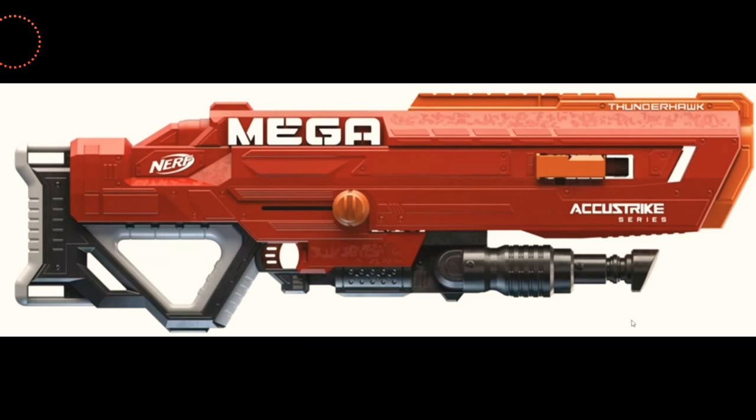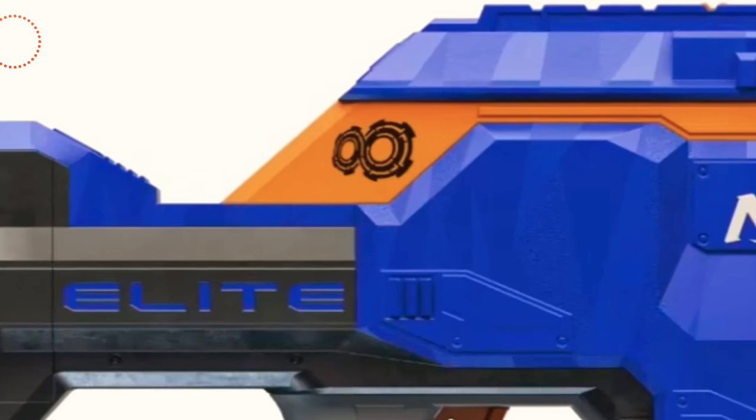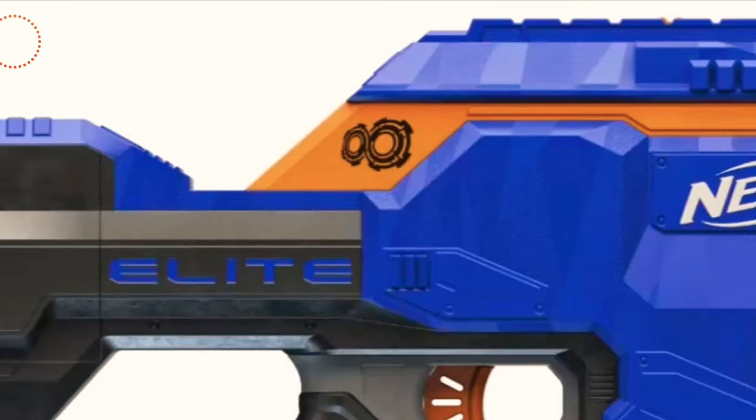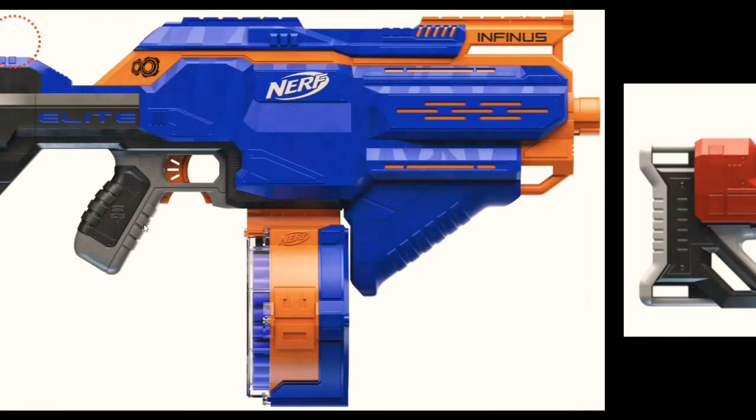Up next we have the Nerf Infinis. I am extremely excited for this one. It is seventy dollars — I'll get that out of the way first. You're probably wondering why it's seventy dollars. Up there — it's hard to see — but there are actually three LED lights: green, yellow, and red. The green means your gun is fully revved up and ready to shoot, the red means it is jammed, and the yellow means it needs more bullets.